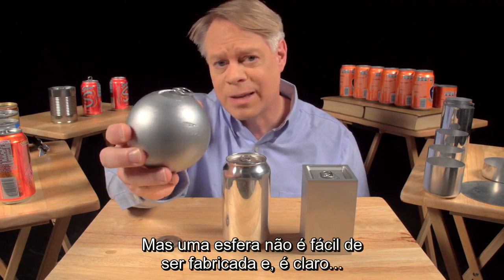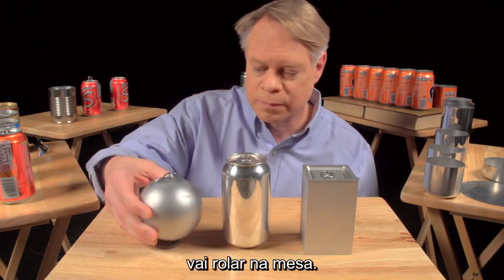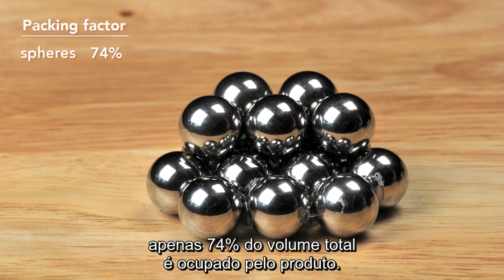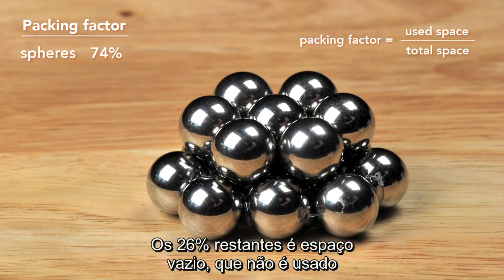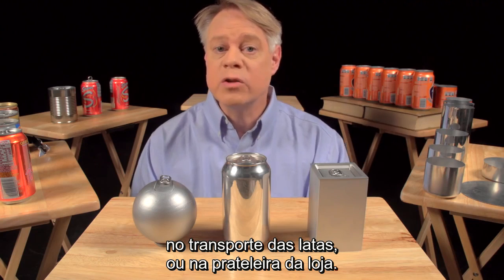But a sphere is not practical in manufacture, and of course it'll roll off the table. Also, when packed as closely as possible, only 74% of the total volume is taken up by the product. The other 26% is void space, which goes unused when transporting the cans or in a store display.